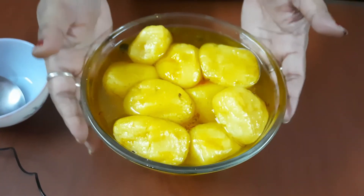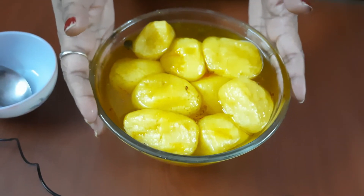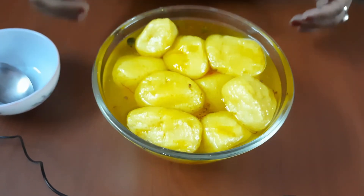The sugar syrup has cooled off. You can see how beautiful the rasagullas are, with a nice yellowish color.